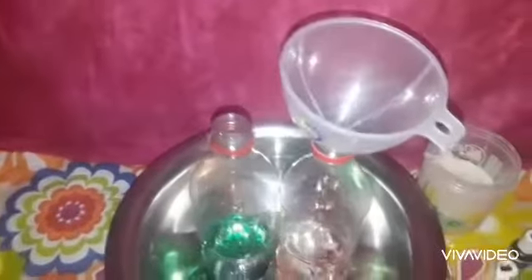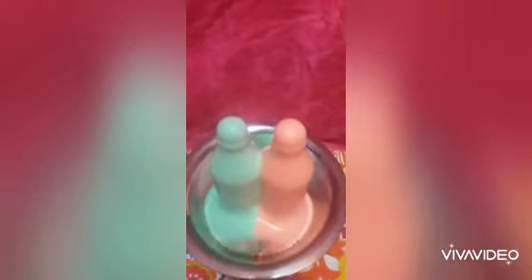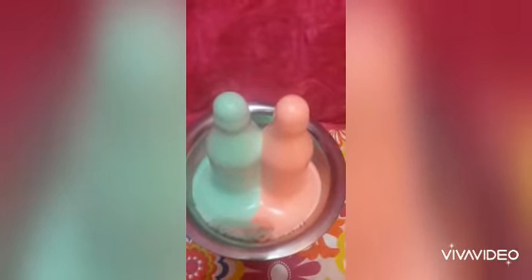Then we're going to add the soap. After mixing everything up, we're going to add the yeast. Wow — look at that! Wow!